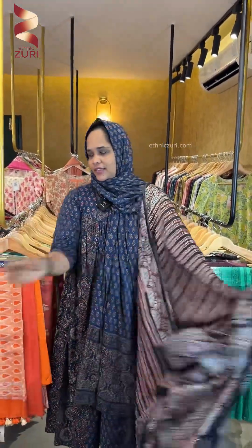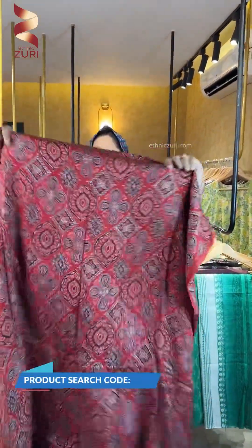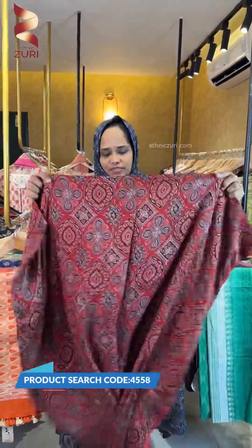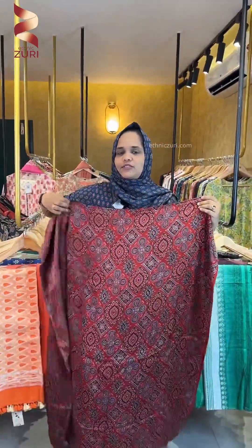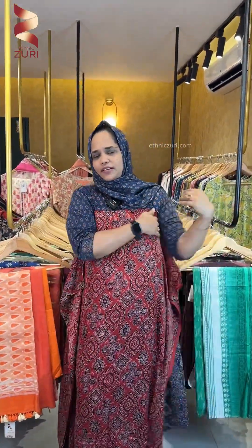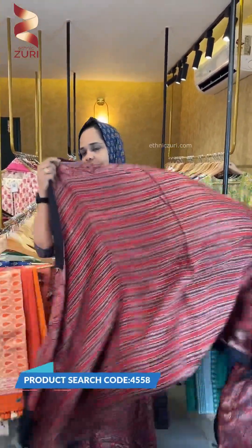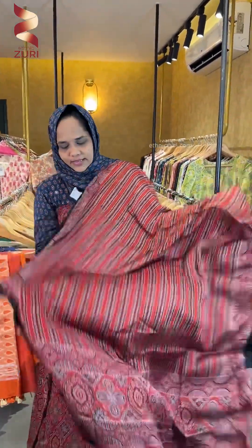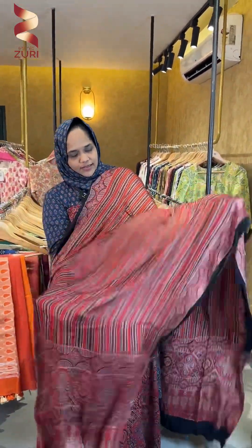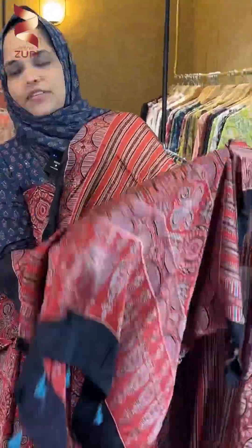Next is a red shade. This is a print, printed on the red side. The top is 2.5 meters. This is a stripe patch with natural dye. It is red color and comes with a tassle.